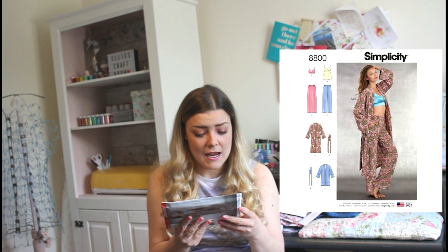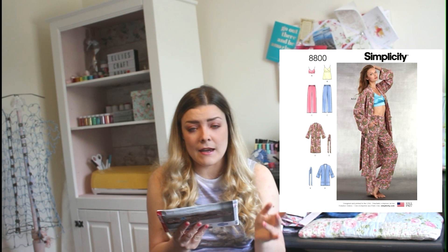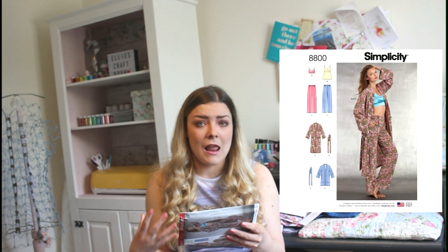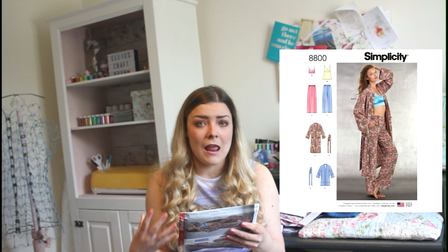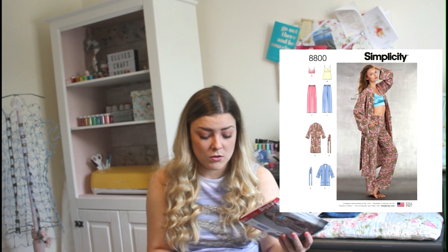The size range goes from an extra small (UK 6 to 8) up to an extra large (22 to 24), so there's quite a big size range. In terms of fabrics you want something light — like a cotton, a crepe, a silky fabric, a voile, a challis or a charmeuse — so there are different options, but you want it to be light.